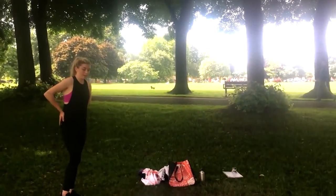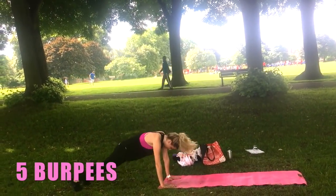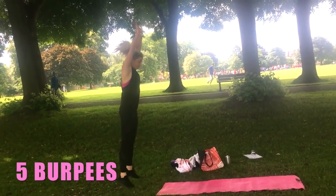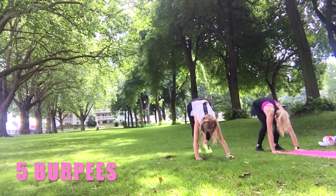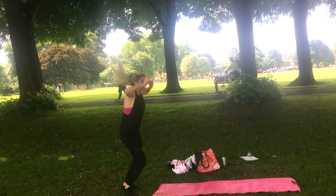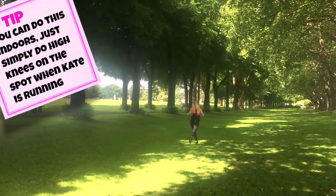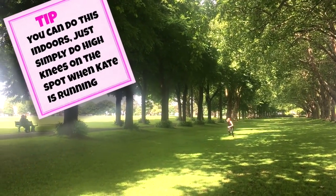So we're gonna get ready with our first move — five burpees. The key thing with burpees is good form: you want to jump the feet back, come up standing. If you find that too hard, you don't always have to do the jump — you could simply just reach up and then step back. And there she goes, running down to the fourth tree then turning around and sprinting back.